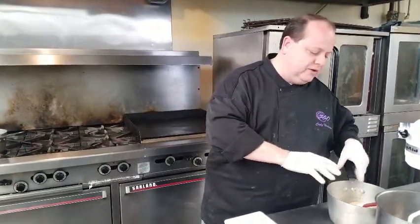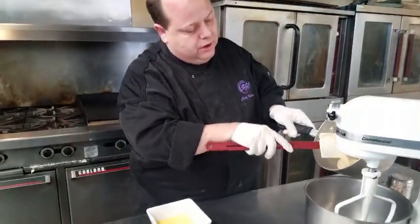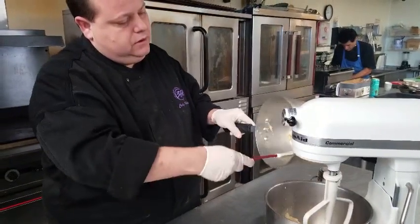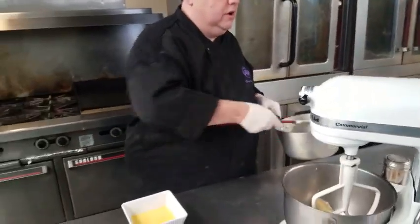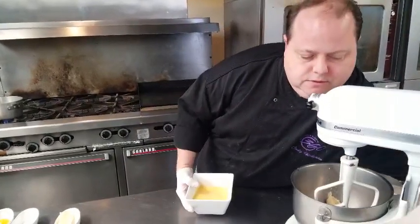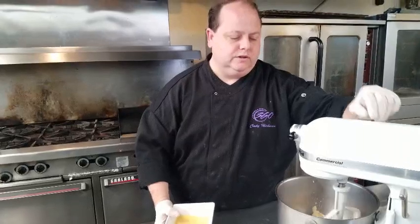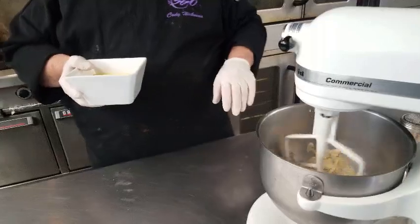We're going to make our pastry dough and go ahead and put it into our mixer. What we've done so far already is put a little butter and water on the stove, melted that down, and then added flour to it. We're going to put this on low — that's what made the doughy consistency.